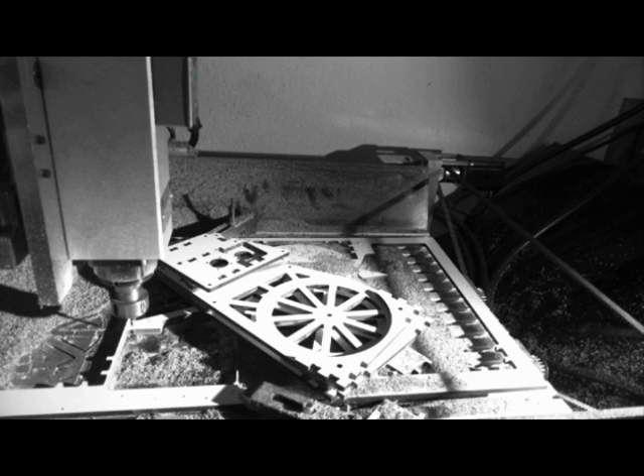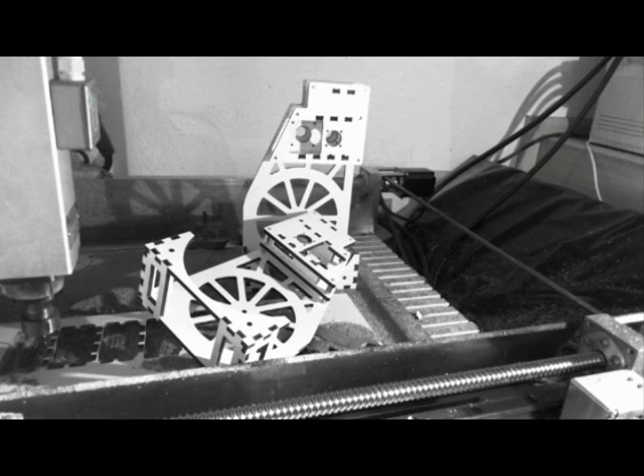After assembly, the two structures of the cartridges — one for PLA and one for ABS.